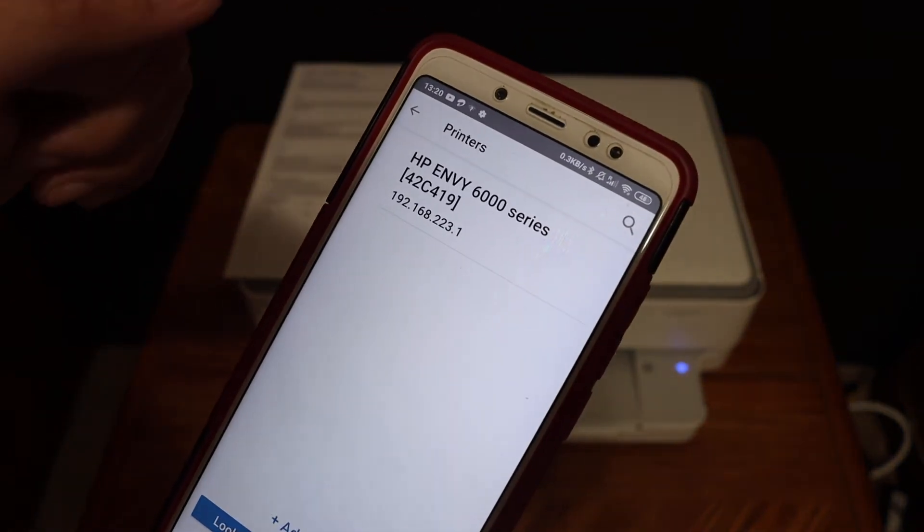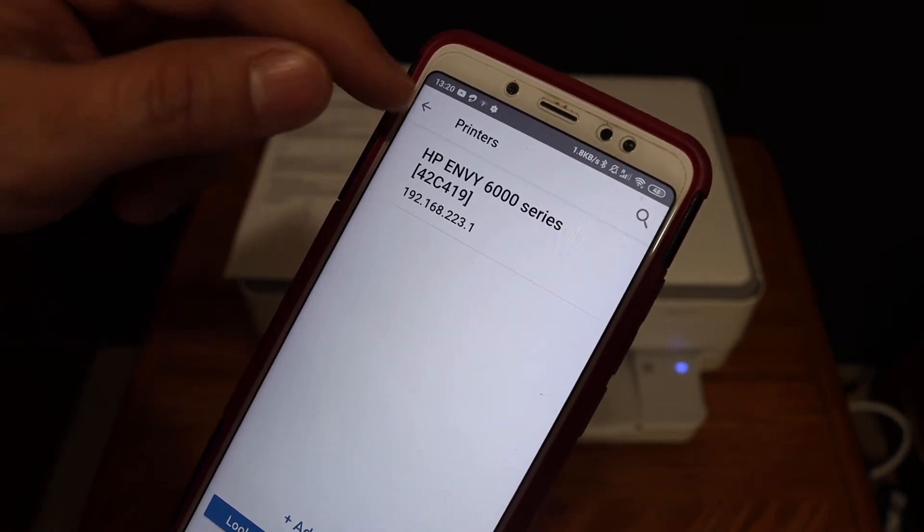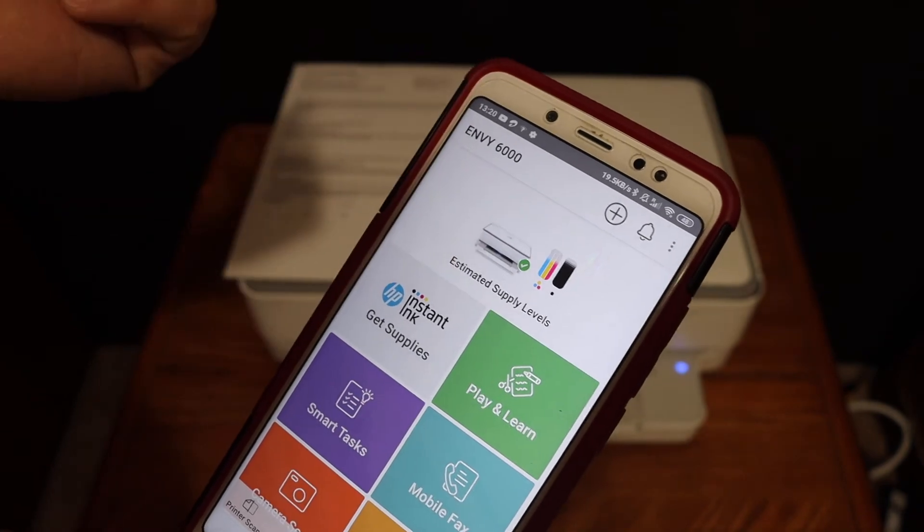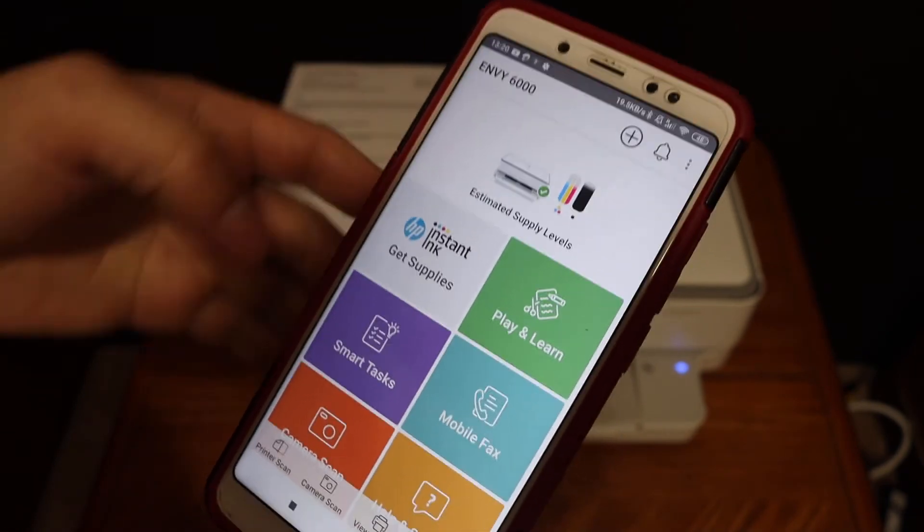On the next screen we see HP NY600 Series — click on that. Instantly it will add the printer and display the estimated level of ink left in it.